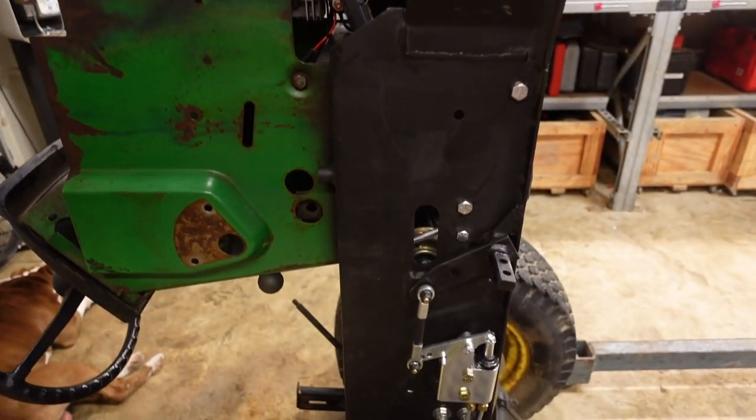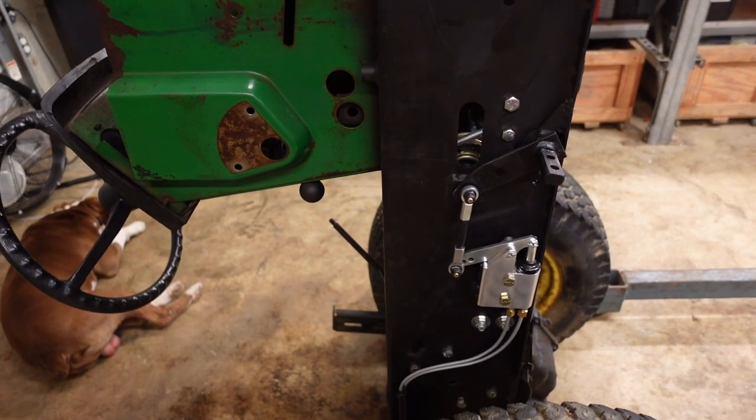Next we're going to put this thing back down on all four wheels and get started routing the throttle cable and figure out a gas pedal. It's been about three or four days since you last saw us — it's been really hot out and we've done a lot of work off-camera, but today we're going to catch up and show you what's going on.